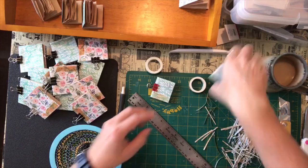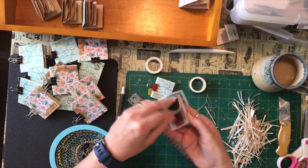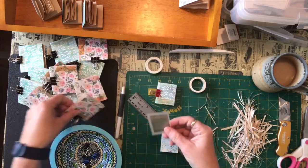I also have these — this is from one of my monthly mail outs. These are just like little cards and receipts and tickets. You could use something like that maybe on the larger ones.